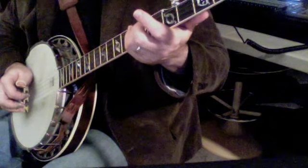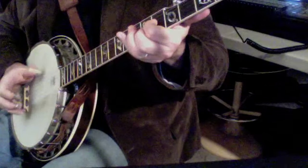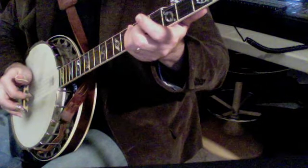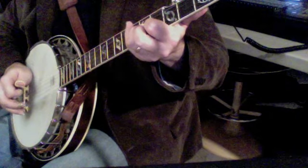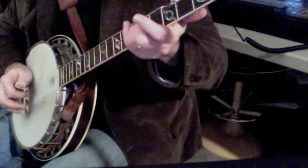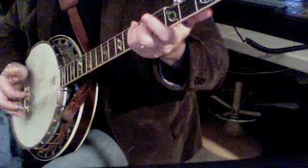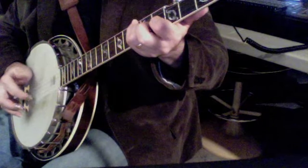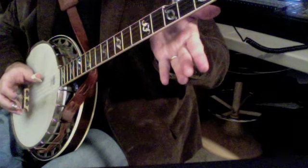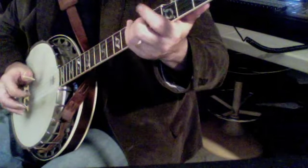And we'll slow it down a little bit more: 4, 1, 3, 5 — then 5, 5, 6, 6, 7, 7.